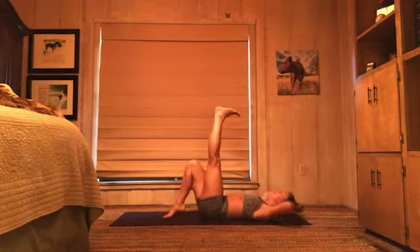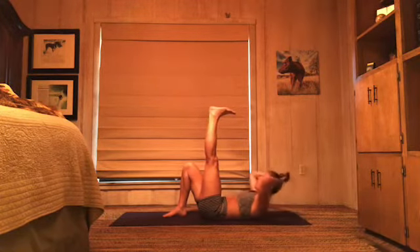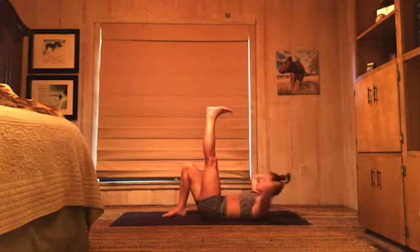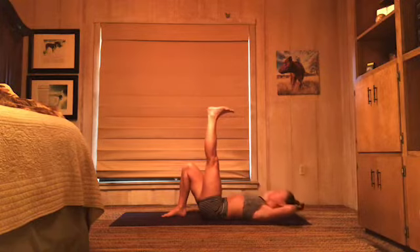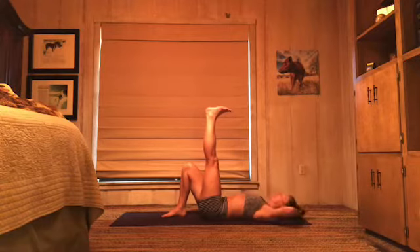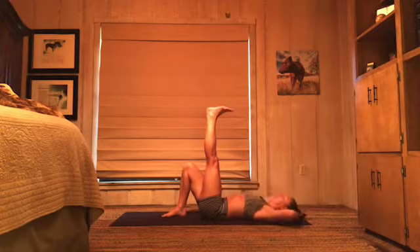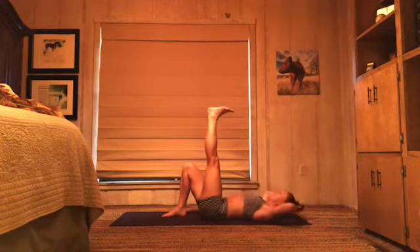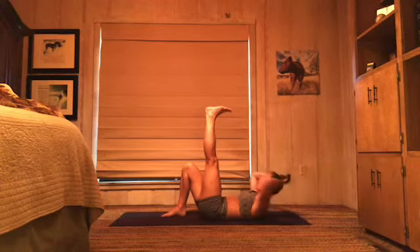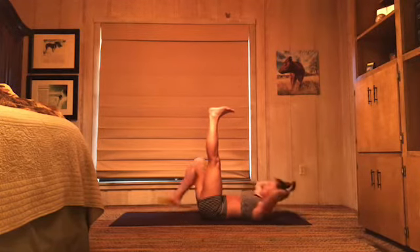Left leg up, right leg down. Here we go, exhale — up and down, up and down. Eight, seven, six, five — get ready to lift both legs up in four. Three, two — both legs up.